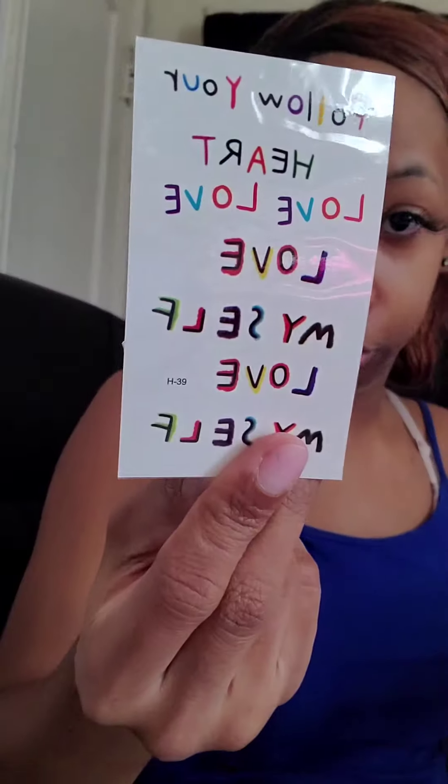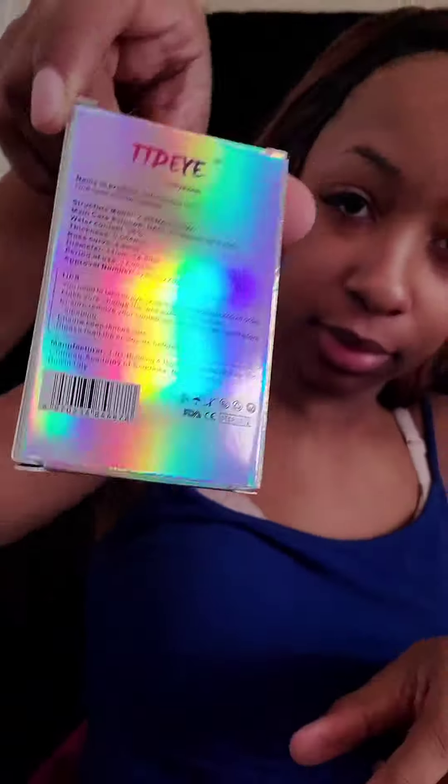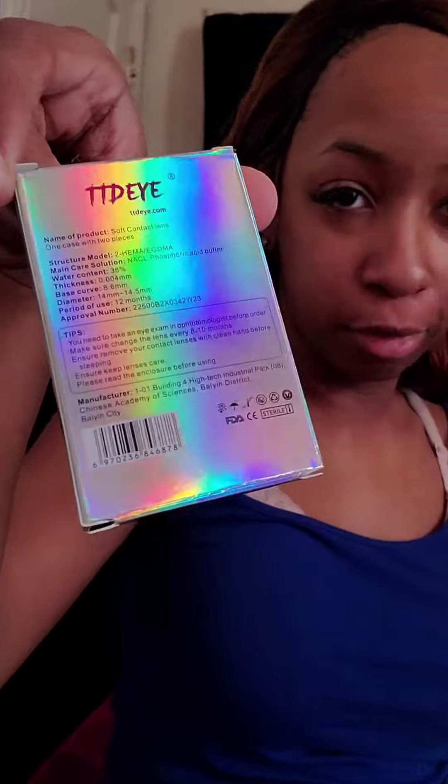Oh, these are tattoos right here y'all, so those are some of the ones that come with it. Look at the inside of the packaging — that is so cute, that's the cutest thing I've ever seen. This is the packaging that the contacts actually come in, and I love how they did the packaging in rainbow. I just wanted to show you guys everything that the contacts come in.